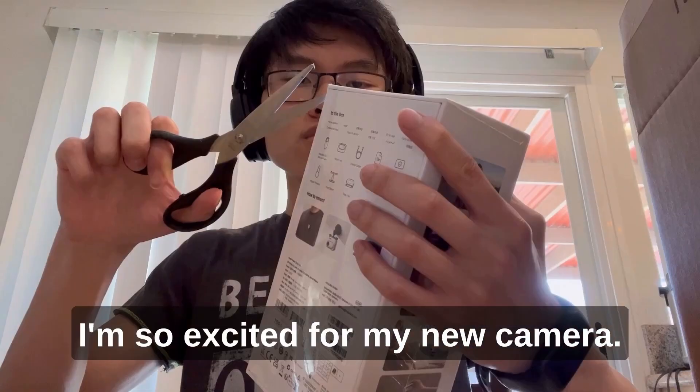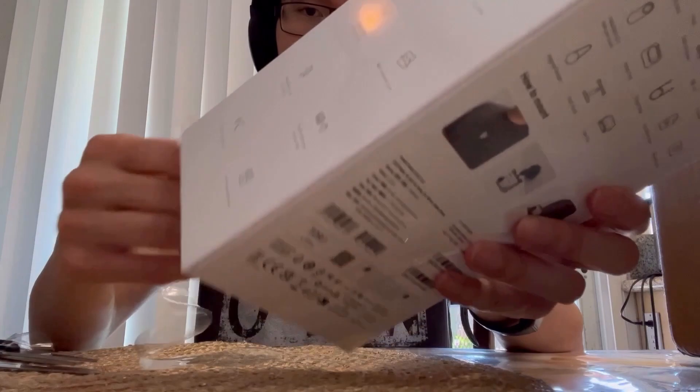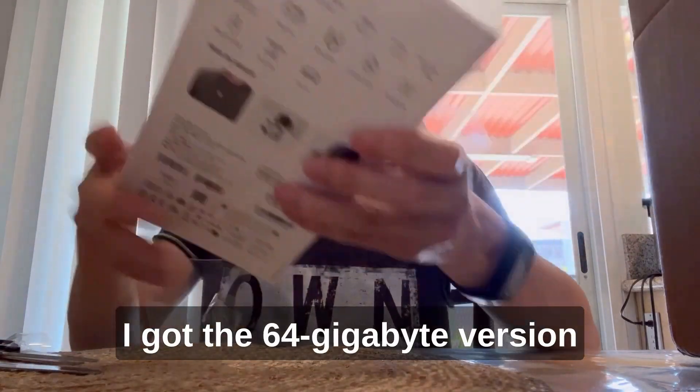I'm so excited for my new camera. I got the 64G device version.